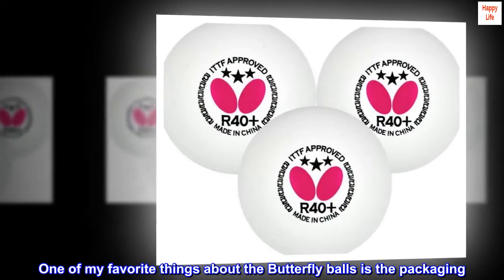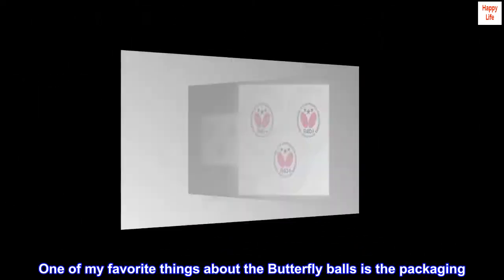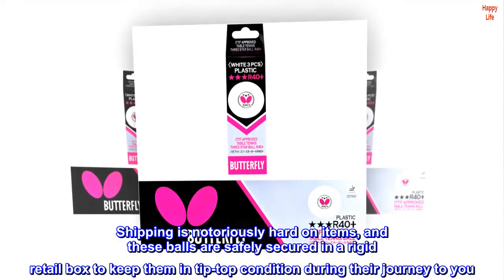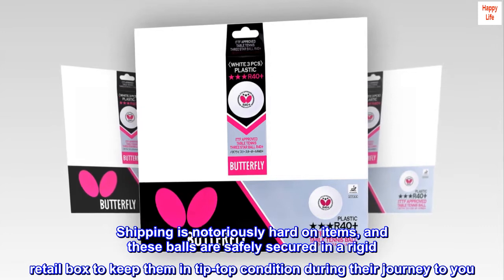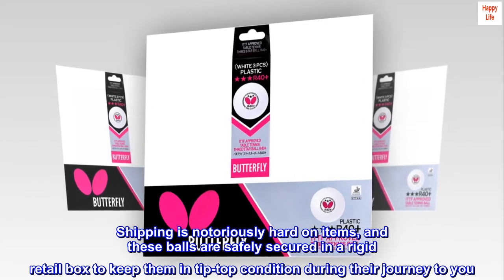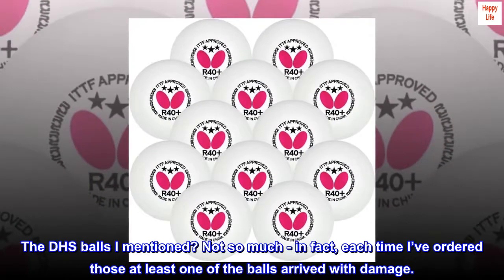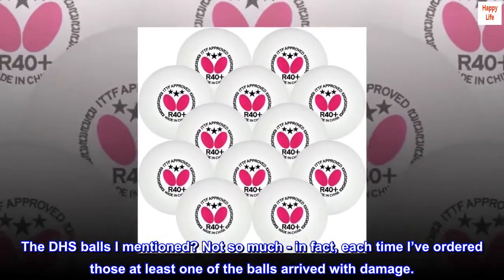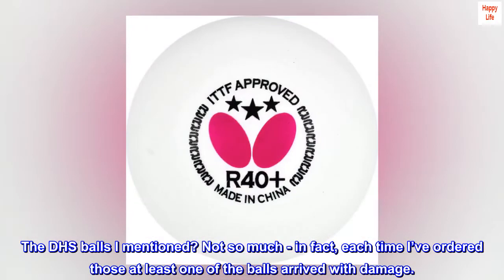One of my favorite things about the Butterfly balls is the packaging. Shipping is notoriously hard on items, and these balls are safely secured in a rigid retail box to keep them in tip-top condition during their journey to you. The DHS balls I mentioned? Not so much — in fact, each time I've ordered those, at least one of the balls arrived with damage.